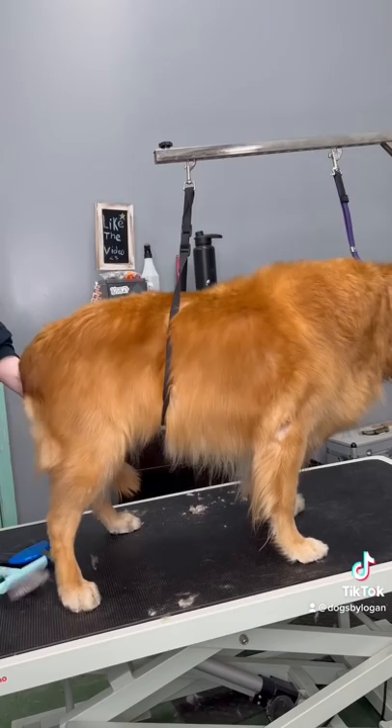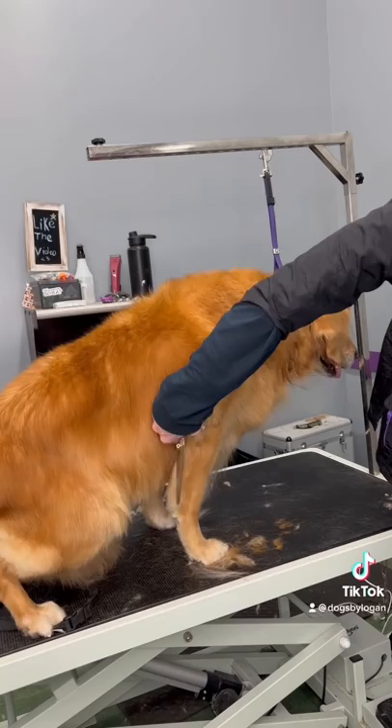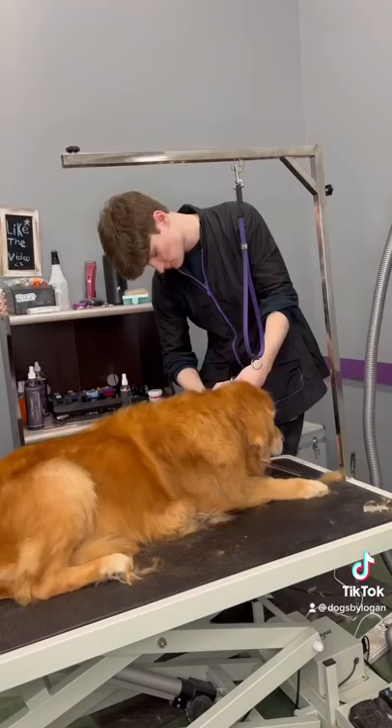I'm not sure how old Eddie is, but I would kind of consider this a comfort groom. If you don't know what a comfort groom is, it's basically where we're working around the dog's needs and not necessarily worrying about the dog looking perfect. However, of course I still think Eddie is perfect, and I gave him that bandana — this cute boy is all ready to go home.